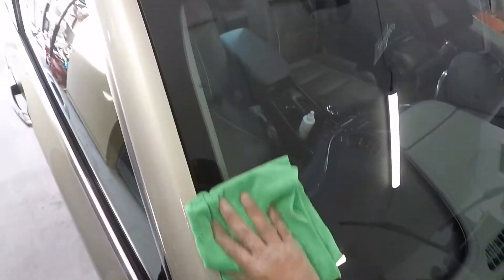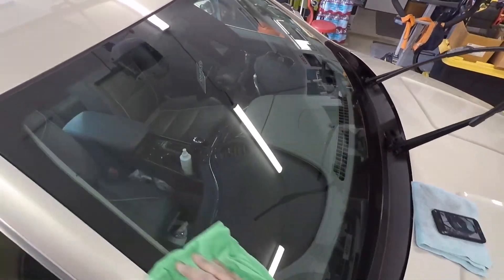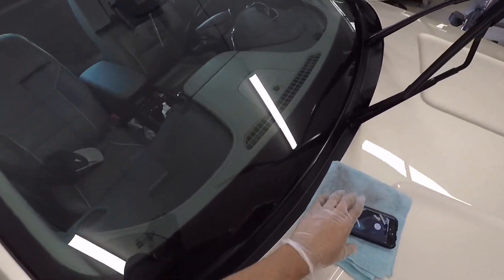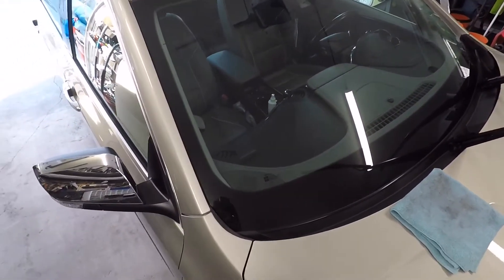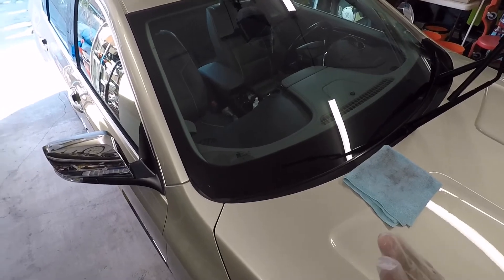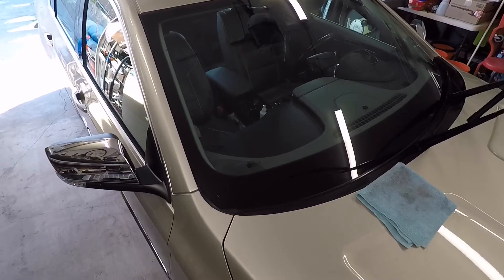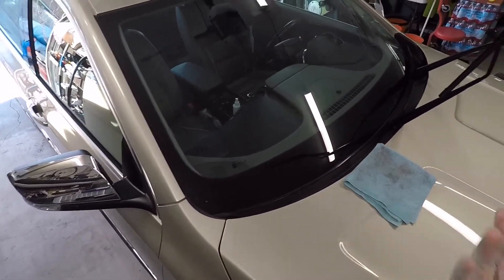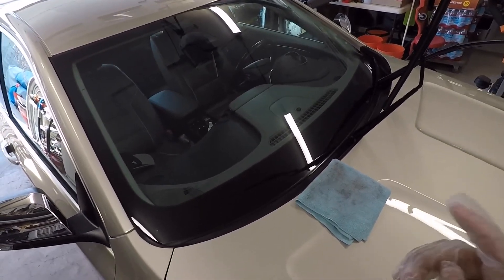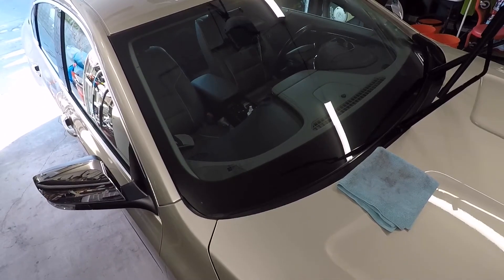You guys don't need to watch me do the entire glass, you get the point. Pretty straightforward stuff. You can actually feel the slickness underneath the towel. Let me go ahead and knock out the driver's side and then I'll come back with initial thoughts. I'll probably just let it sit overnight in the garage - just in case it gets dewy, I'll leave it in here and let it cure for a few hours.